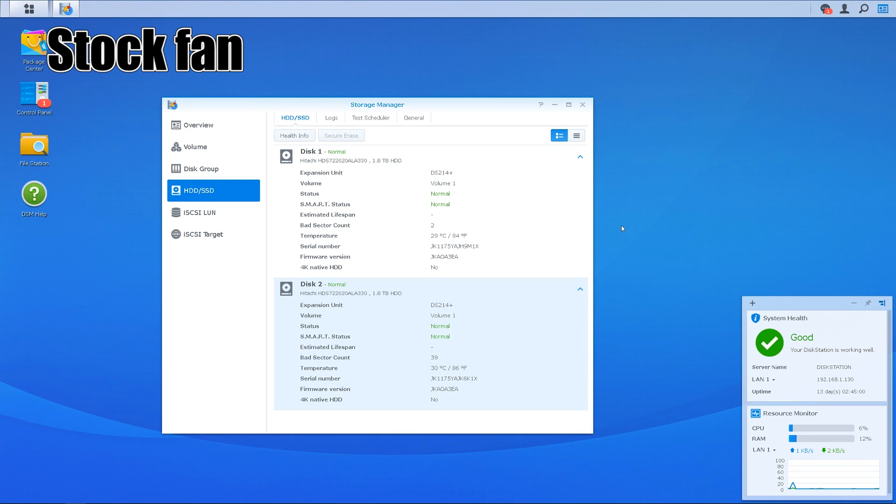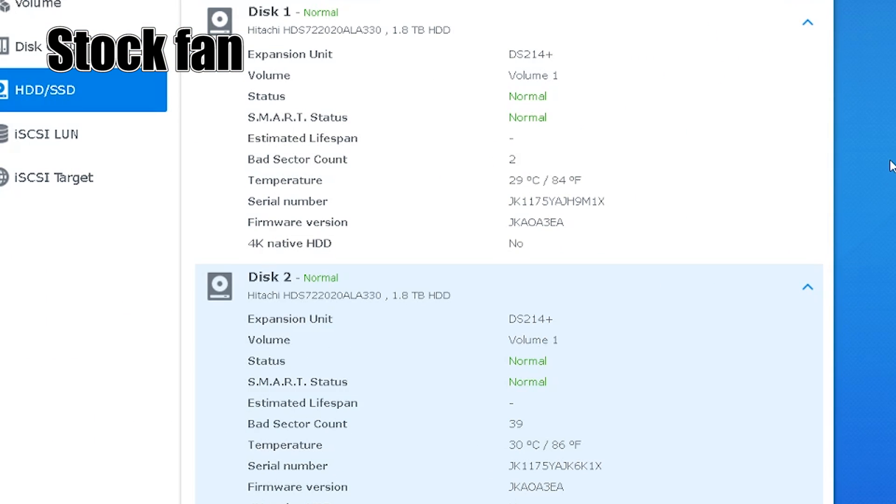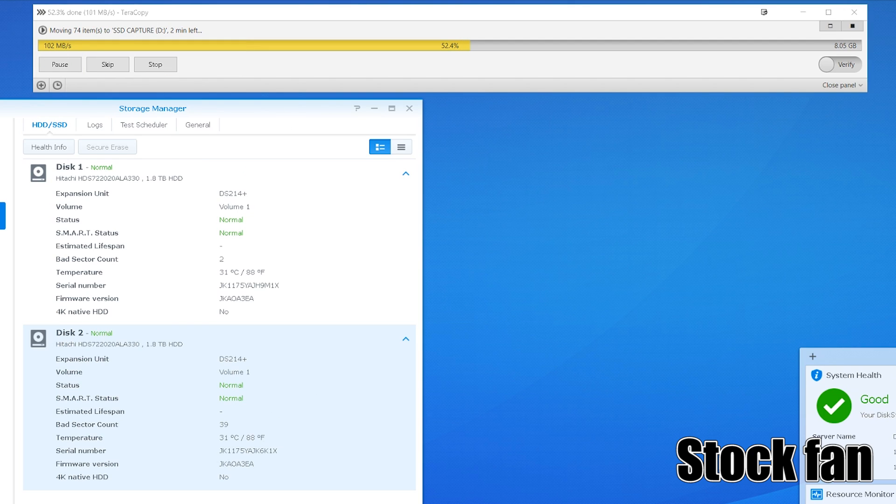Before installing the Noctua fan I recorded some idle temperatures using DSM. The idle temperatures are about 29 to 30 degrees, which is about normal running temperature for me. I performed a file transfer of about 13 gigabytes in order to see if I could increase the temperature. Unfortunately the temperatures remained mostly constant at about 31 to 32 degrees.